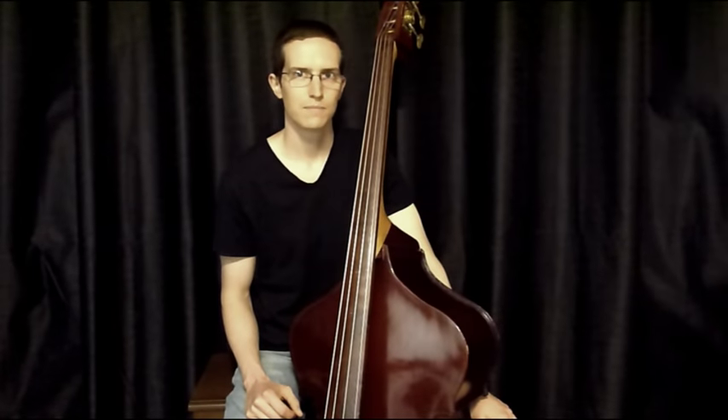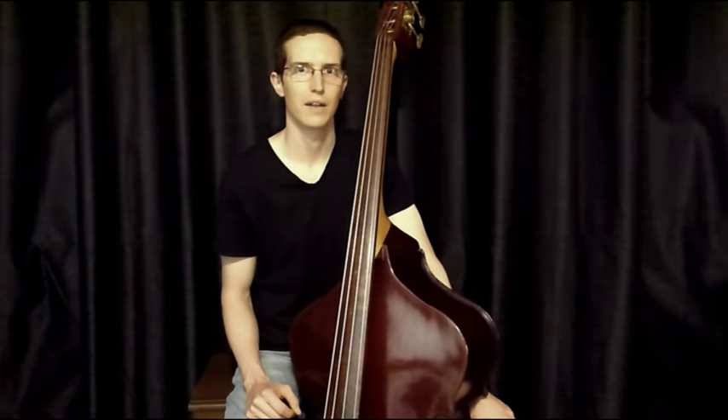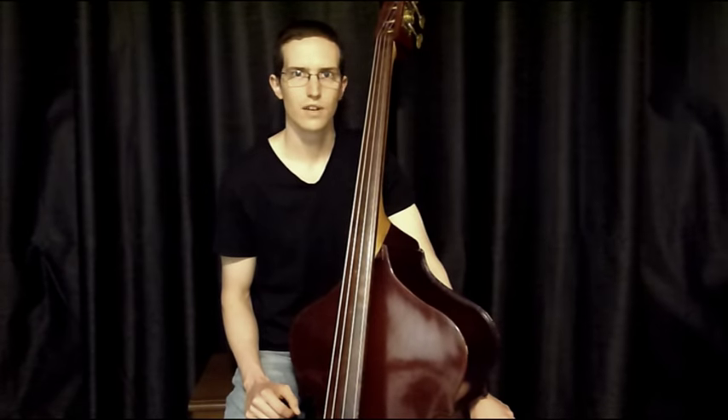The exercises in this lesson will focus on playing fewer notes in general. So often we get caught up in what we're playing that we forget to listen to what the other members in the band are playing around us. The first exercise uses root notes and space.